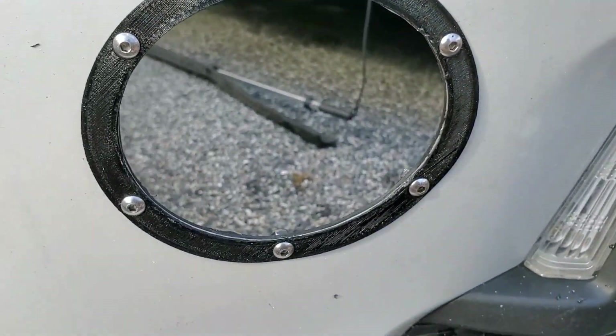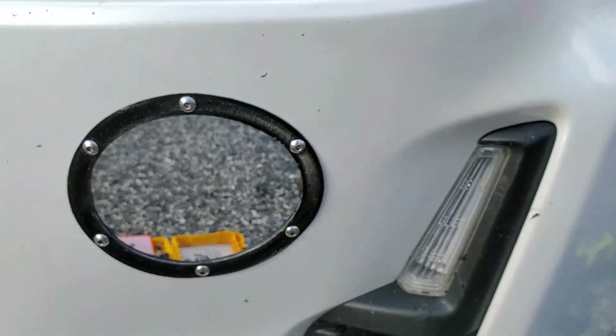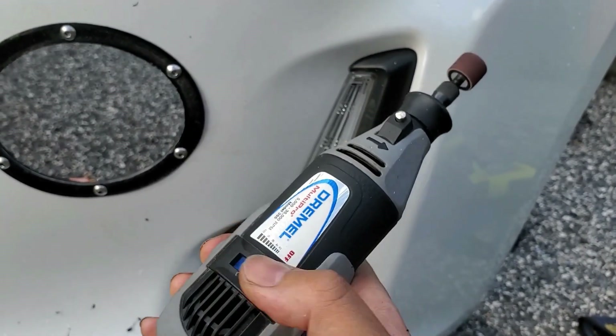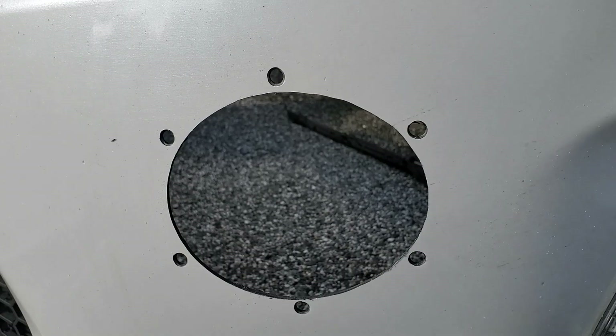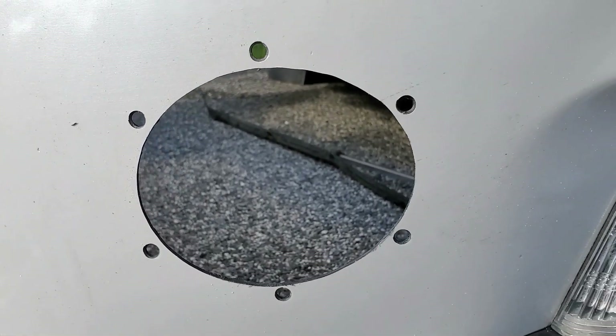And here's our opening. If I installed the grill right now, I'd see this white edge — we don't want that. I'm going to use the drum sander attachment at low to medium speed to slowly enlarge the hole to the edge of the template, maybe even half a millimeter past. That looks pretty good. I'm going to use the sanding drum and just go around the edge to smooth it out.